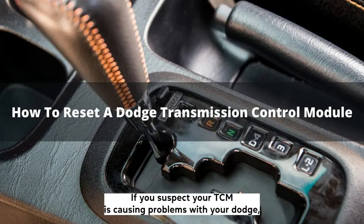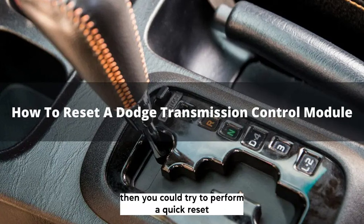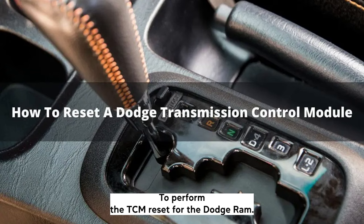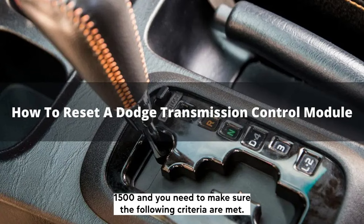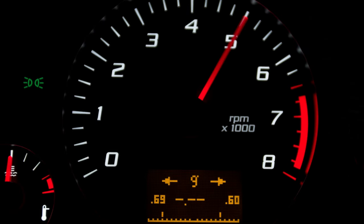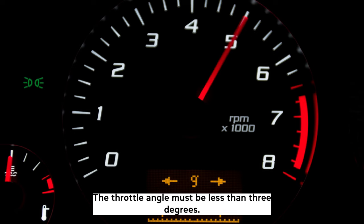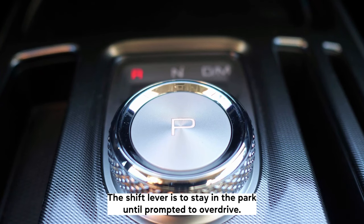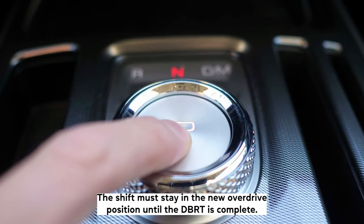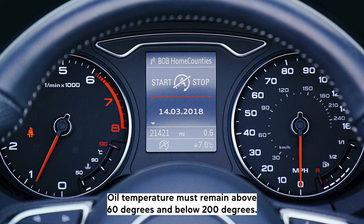If you suspect your TCM is causing problems with your Dodge, then you could try to perform a quick reset to see if this makes any improvements before you look into expensive repair costs. To perform the TCM reset for the Dodge Ram 1500, you need to make sure the following criteria are met: brakes are applied, engine speed needs to be over 500 RPM, the throttle angle must be less than 3 degrees, the shift lever is to stay in park until prompted to overdrive and the shift must stay in the new overdrive position until the DBRT is complete, and oil temperature must remain above 60 degrees and below 200 degrees.